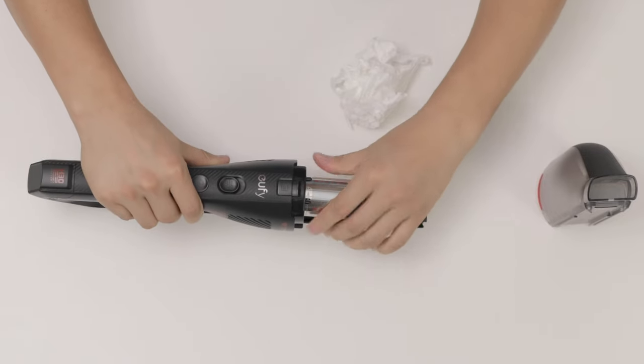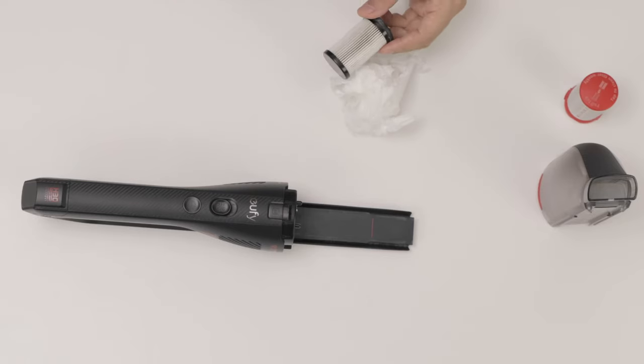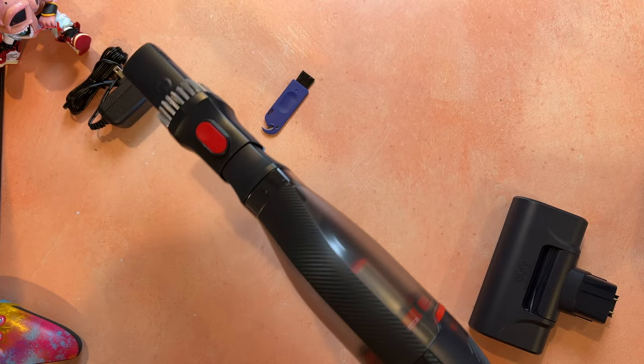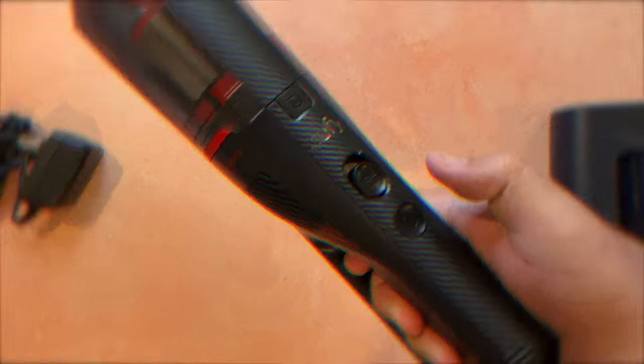After a couple of weeks of use, you'll want to check the filter and brush out any dust using the cleaning tool to make sure it continues to operate at maximum suction. One cool thing here is that the dust bin has a rubber ring around the filter, so when you remove the dust box, any hair or debris stuck on the filter gets wiped off by that ring. One drawback of the Eufy HomeVac H30 Mate is that it's pretty loud — both in Eco Mode and Max Mode — and it's one of the loudest handheld vacuum cleaners I've tested, but with it being so powerful, that's a trade-off I'm willing to take.